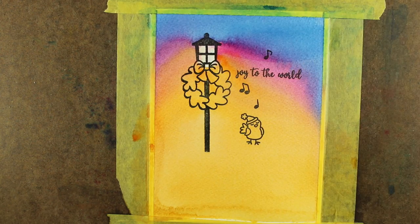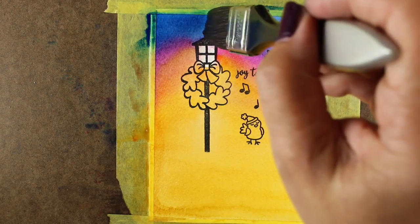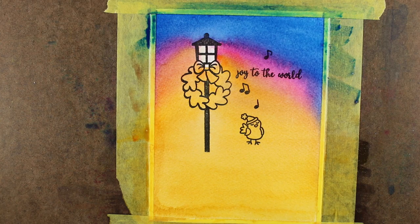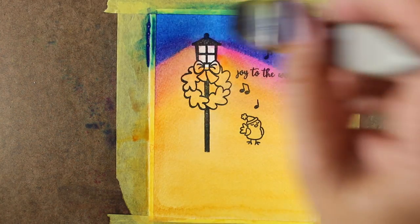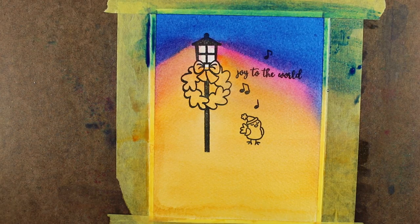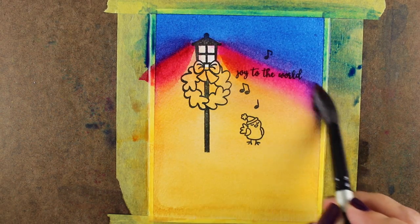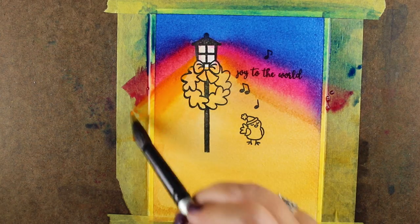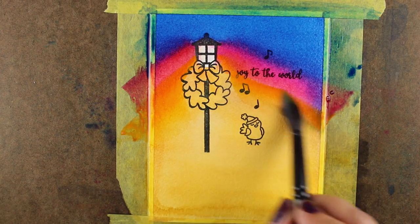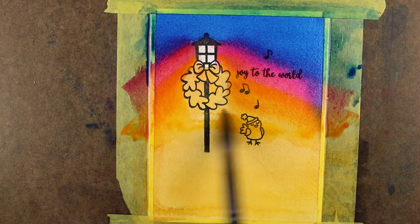Now I'm going to add another layer. I'll paint clean water over all of it except for the lantern portion. Then I'll add another layer of pigment on top. If you try this without putting water down first, you'll end up with a hard edge — if that's what you want, skip the water. I found that putting water down first really helped. I'm alternating between a wide brush and a large round brush depending on how much pigment I'm trying to move across the paper.